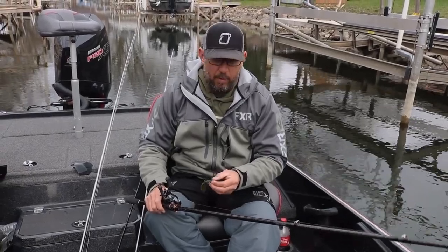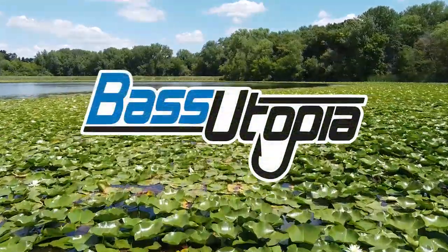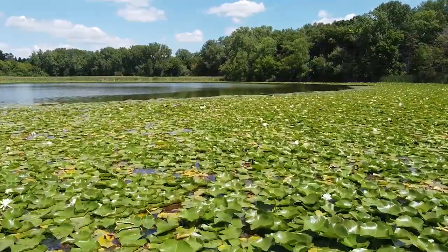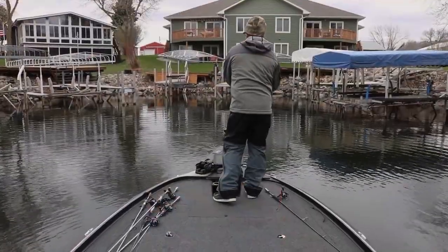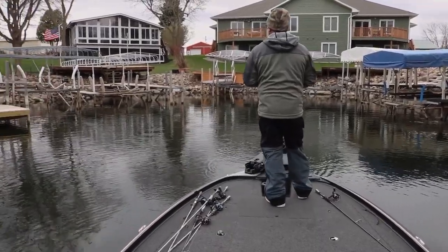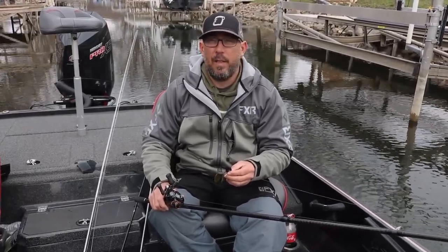Hi, I'm Brad Leitner and this is how I like to fish a chatterbait pre-spawn. First off, I like to throw the Thunder Cricket. It's a pretty unique chatterbait — everyone out there loves to throw the jackhammer, they make a quality product, but I just like to throw the Thunder Cricket. I think they see it a little less.